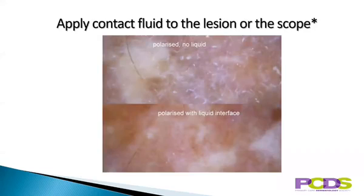Always use liquid interface when taking photos. You can apply the fluid to either the skin or the scope, but please be careful if using contact fluid applied to the scope in case you get fluid into the body of the scope itself. An alcohol wipe to the skin is fine for flat lesions unless they're on broken skin, in which case it stings, and alcohol gel or lubricating jelly can be used for raised lesions to make sure there's no air in between the skin and the contact plate.